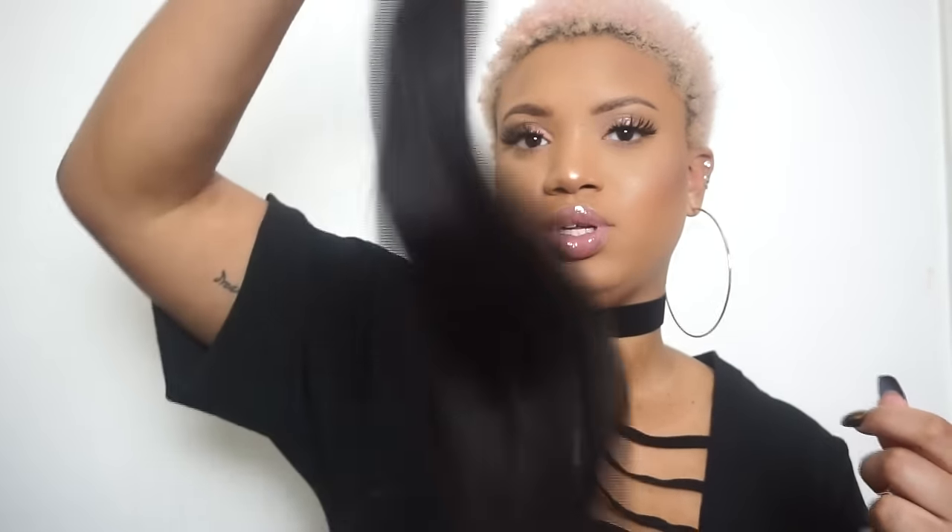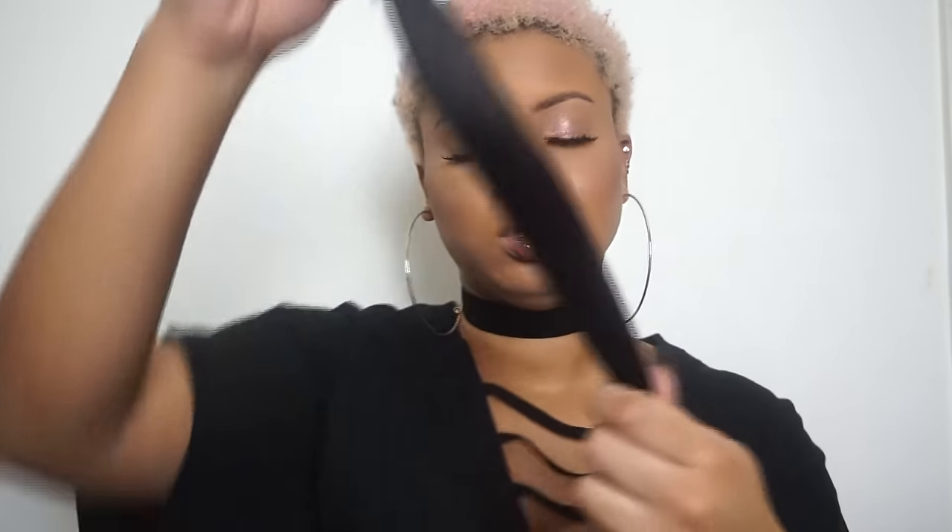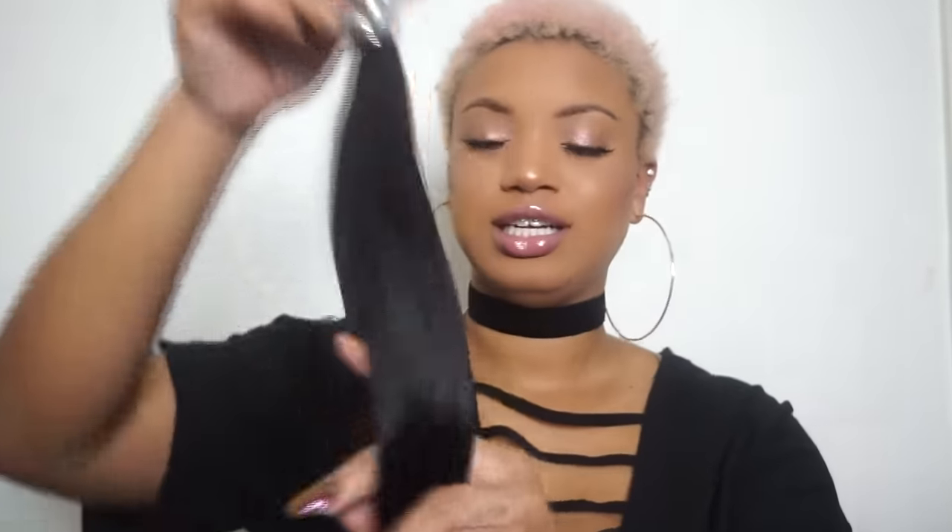These bundles look pretty thin, but again it's really thick all the way to the end. There is no chemical smell — this is really silky, oh I like this already. No shedding with the bundle. So far I like it. I mean, I can't really expect much from a 22 inch bundle as far as thickness since it's long, but it'll be natural looking, that's for sure.